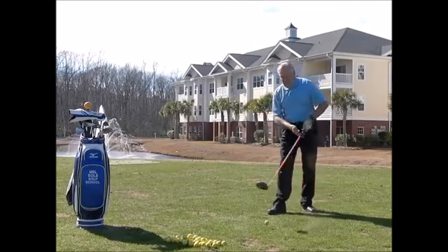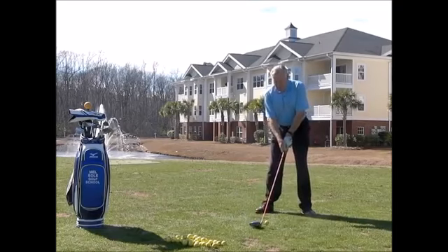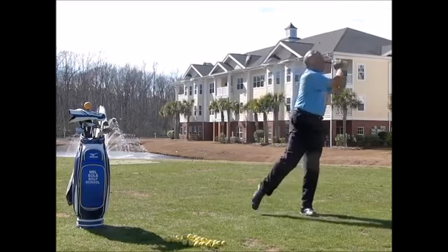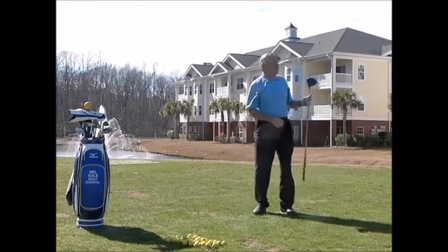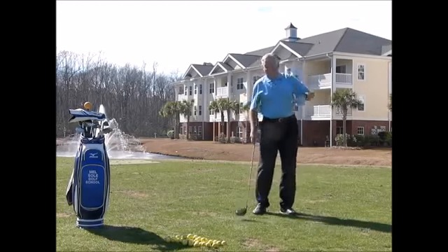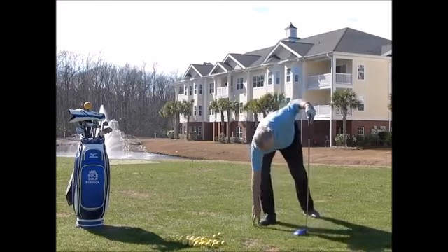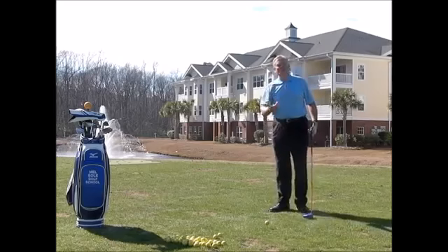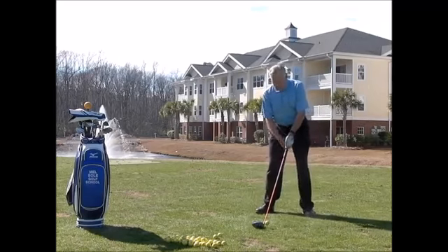I'm going to do it again — trying to stay in my posture a little bit longer while creating speed and ground force. I'm swinging as hard as I can. That ball went right, not as bad as the first one.